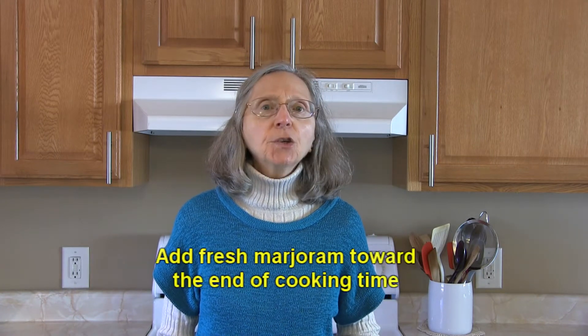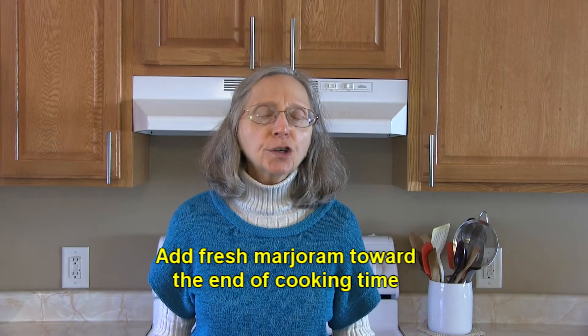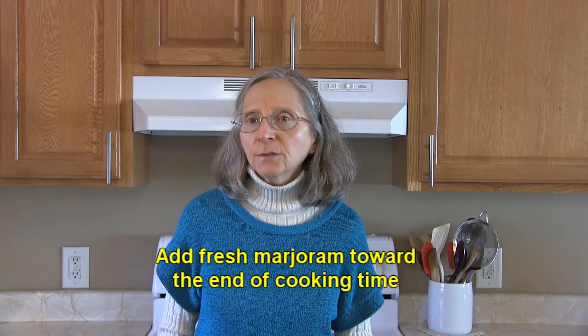Now, when to add marjoram. If you have fresh marjoram and you have a cooked food that you want to add it into, you want to add it toward the end of cooking time.